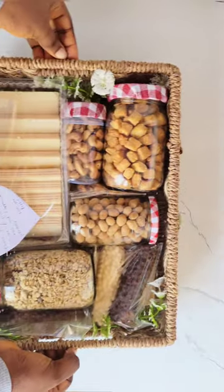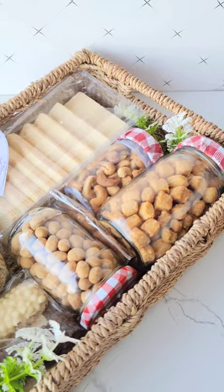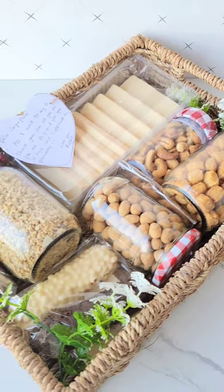You guys, I was making a simple gift basket and this is the outcome. Let me know what you think about this. Bye, and I will see you in my next one!